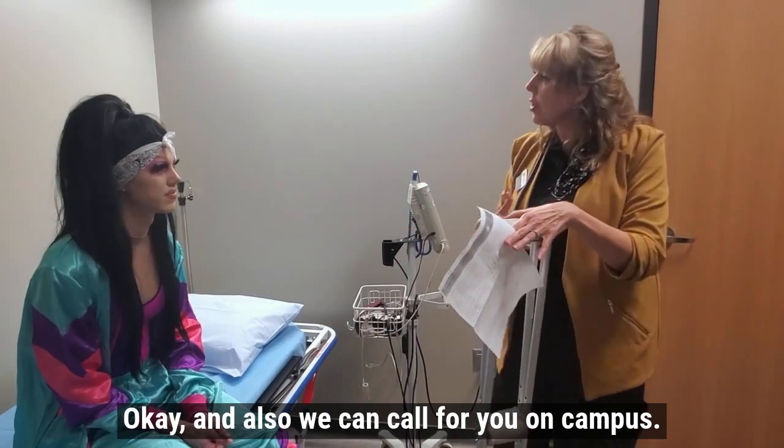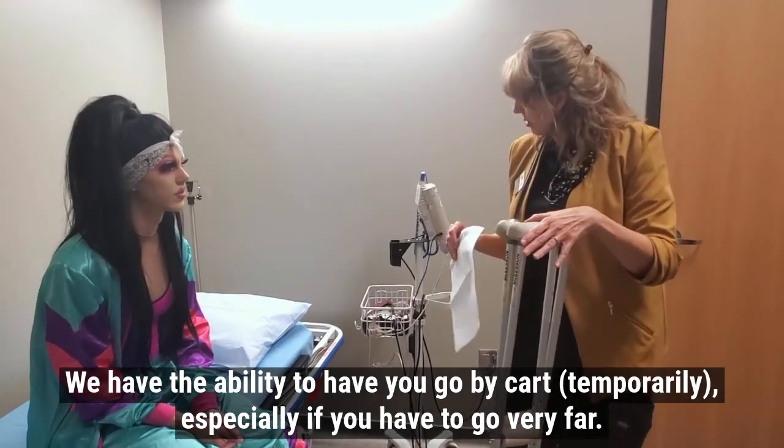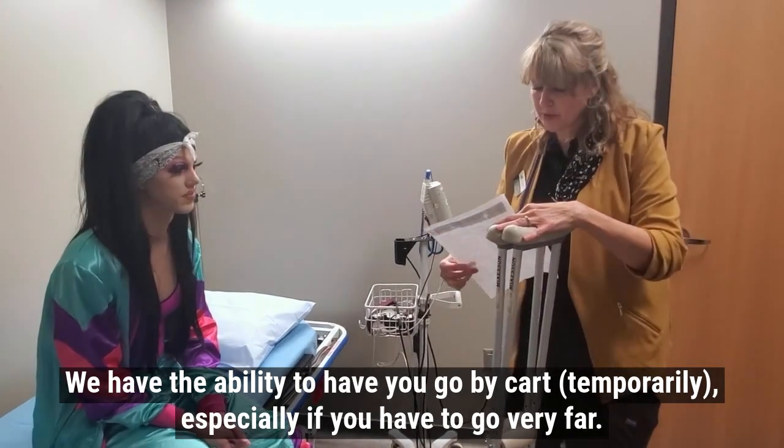Also, we can call for you on campus. We have the ability to have you go by cart as a temporary option, especially if you need to go very far.